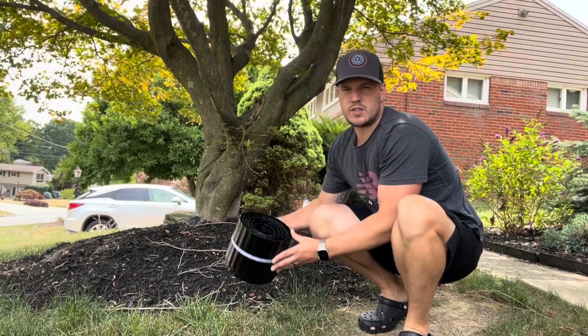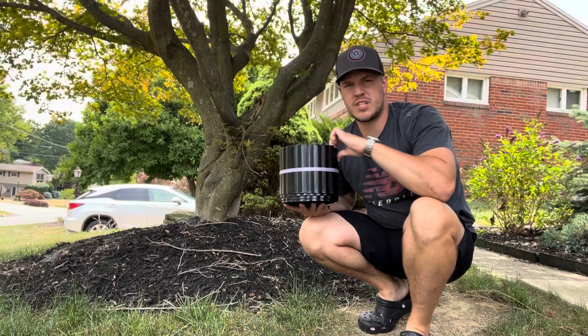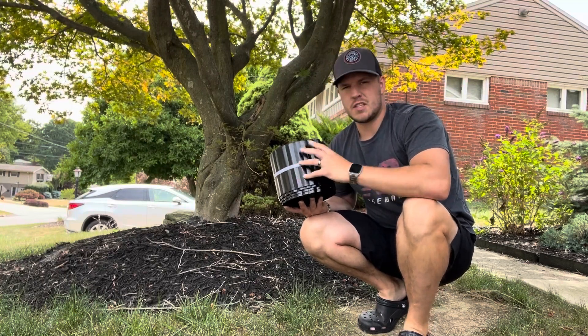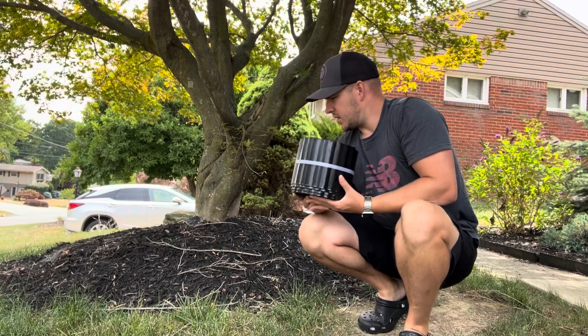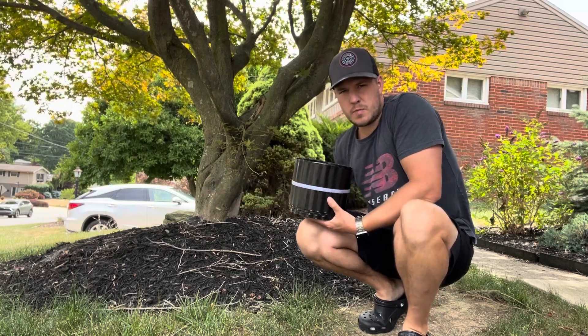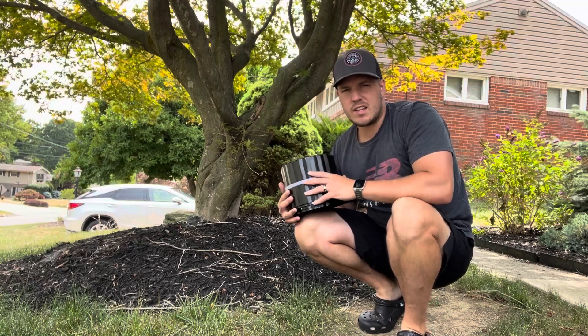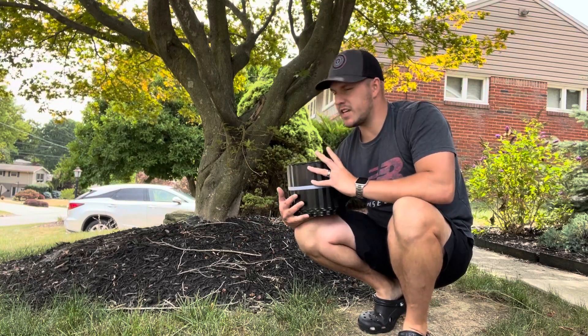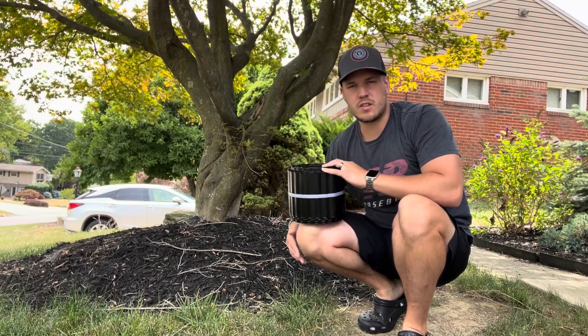Hey friends, today we have this garden edging from Vinci. This is a really premium material — the six inch sizing in the black colorway. I'm gonna use this to wrap around this mulch bed here by this tree, because when I tend to cut the grass around this area I usually get some mulch or some twigs. This will make it look nice and keep all the mulch in one place and stop it from sliding into my yard.